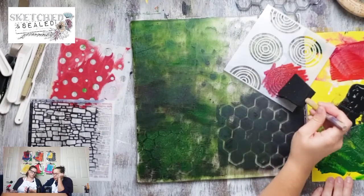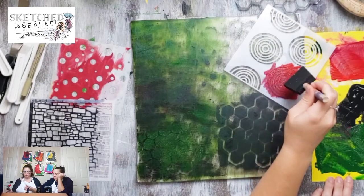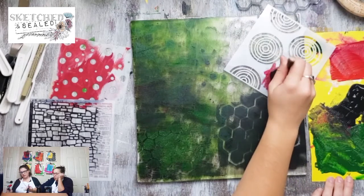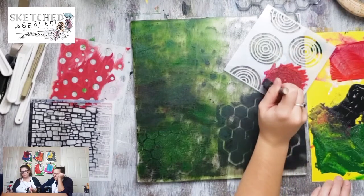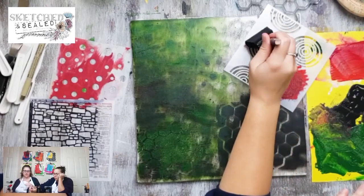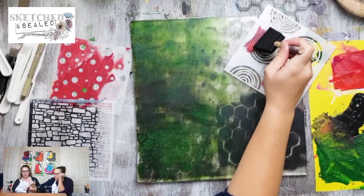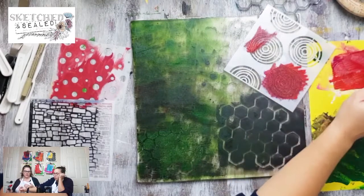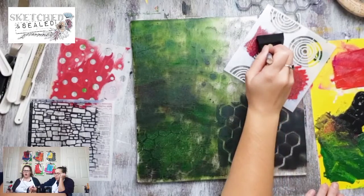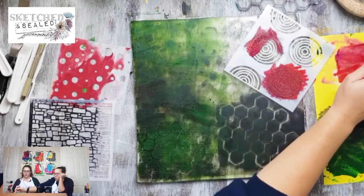I'm just trying to lightly dabble this in here. When you're doing stencils, try to do an up-and-down motion so that it doesn't smudge underneath. The jelly plate is really forgiving because it already has that sticky texture so it creates a nice bond - you don't get a lot of bleed, which is probably why it wouldn't have worked well with watercolor.